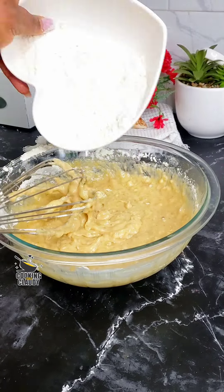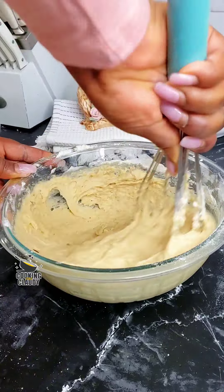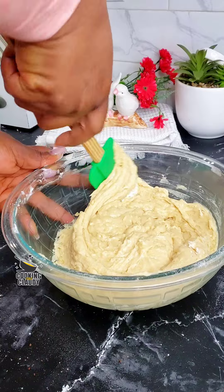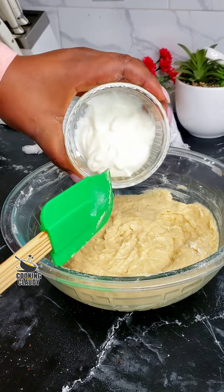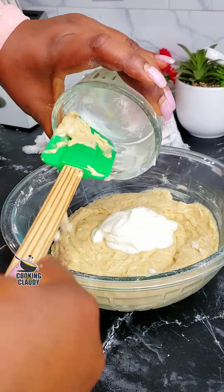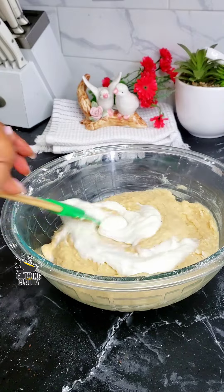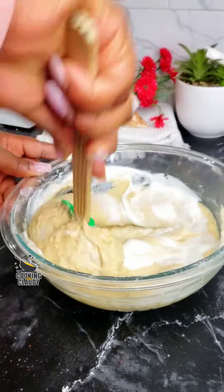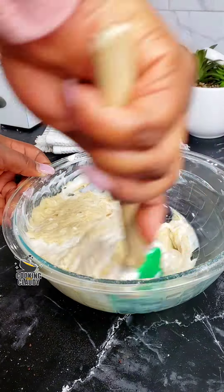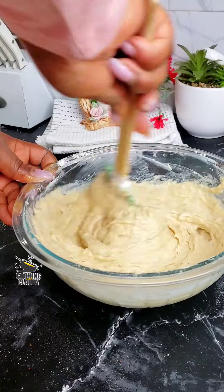I'll be showing you the ingredient we're going to add for it to be extra moist — that's the secret ingredient. Make sure you do not miss this ingredient whenever you're baking banana bread. I have my yogurt here. If you have sour cream you can use it, but I'm using yogurt. Do not miss the yogurt — this is the secret to an extra moist banana bread.